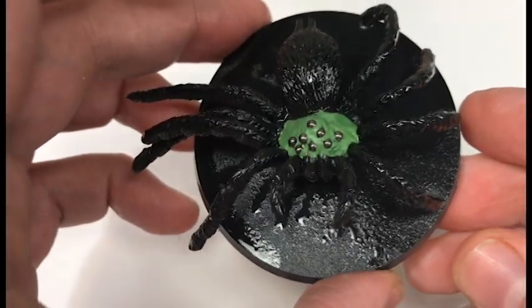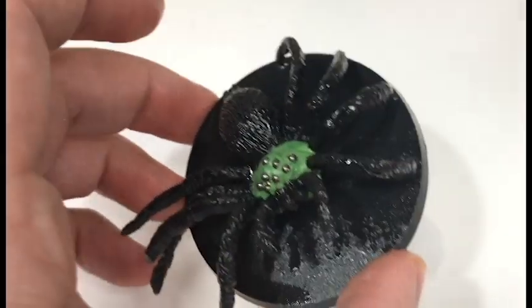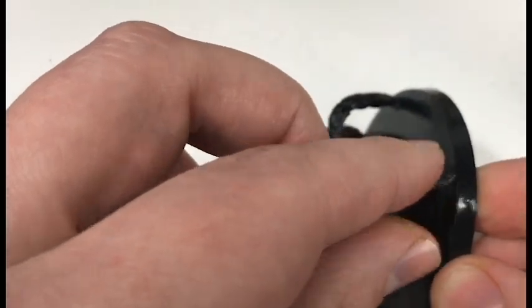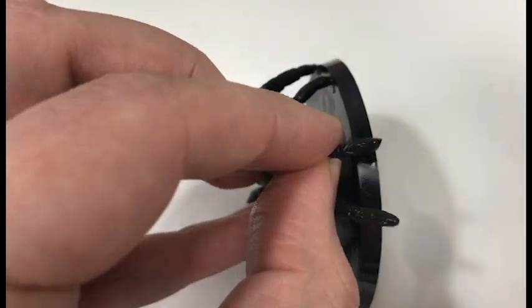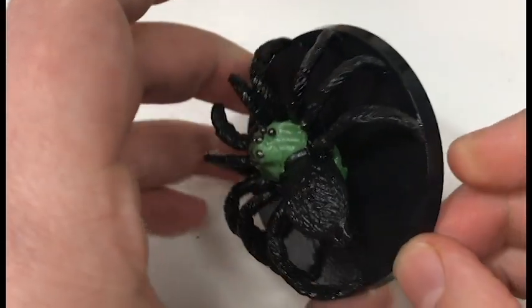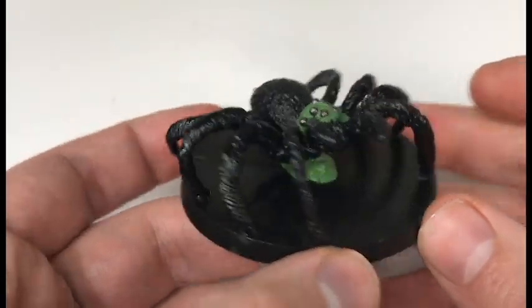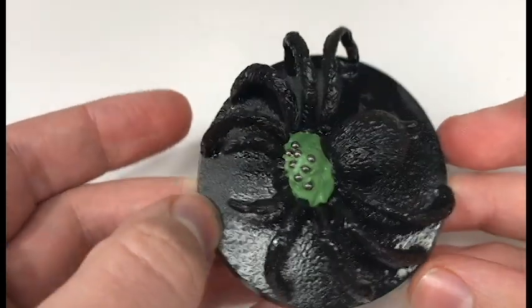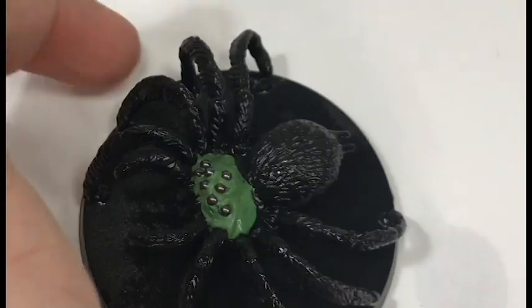And then you can see it with the four legs already glued down — we're just going to go ahead and do the other four on the other side of the spider. And there's our spider on the base with the legs attached.